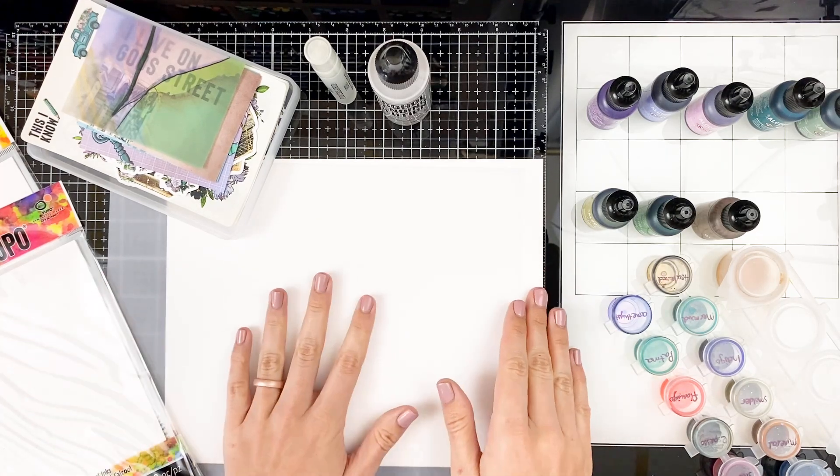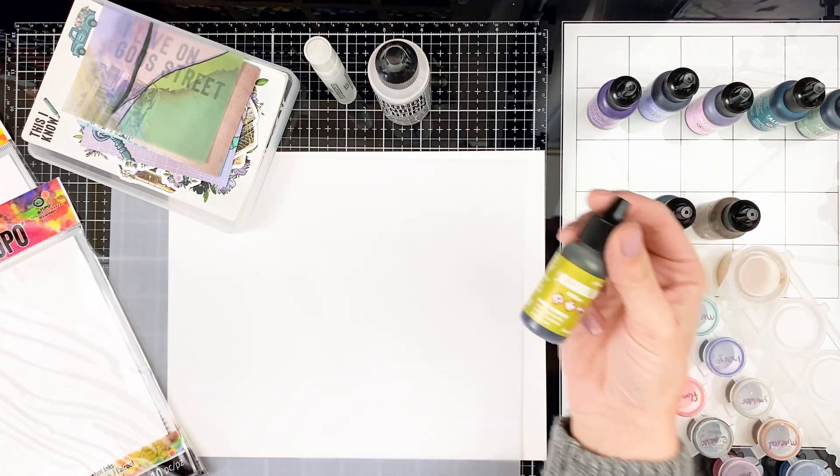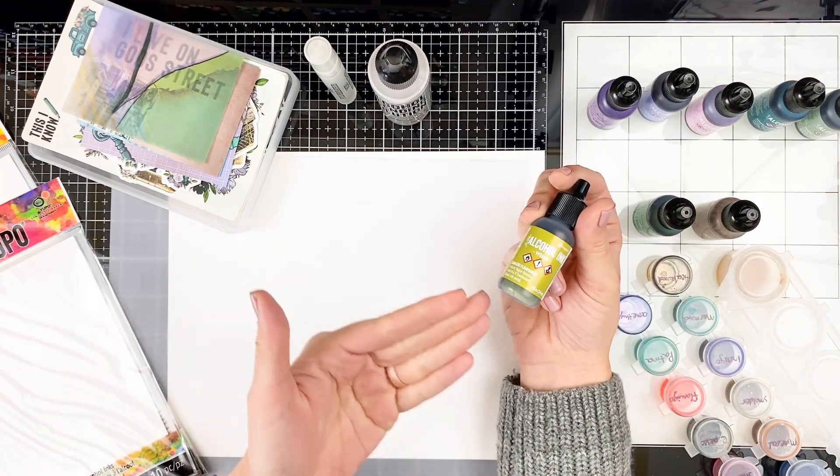Hello everyone, it's Lindsay and today we're going to get a little messy and play with something that I have not used on my channel before. We are going to be talking about alcohol inks today.